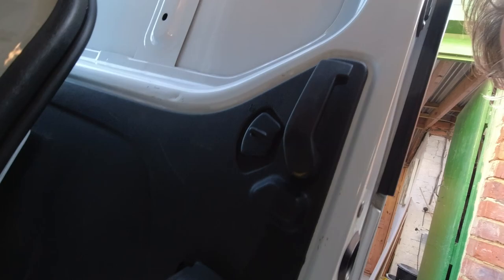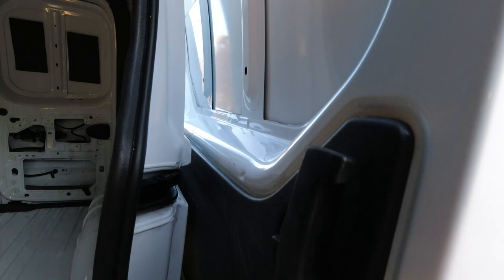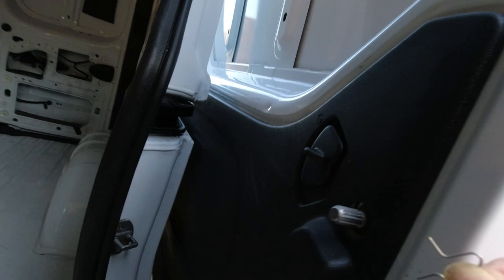Back to this handle on the sliding door — I found a YouTube video which says there's a small clip in there which has to be lifted up, and then the handle should slide off. And there it is — that clip goes over this old thing, and now the door panel should come off.